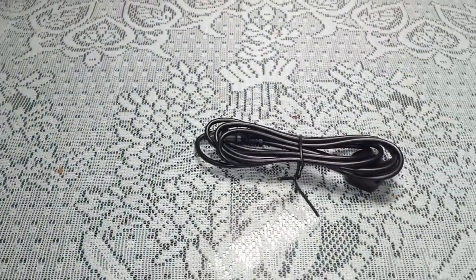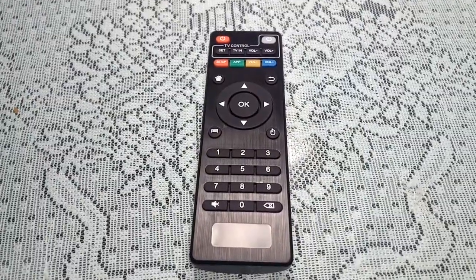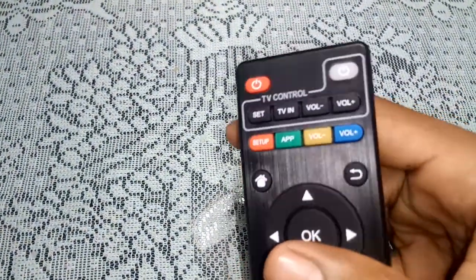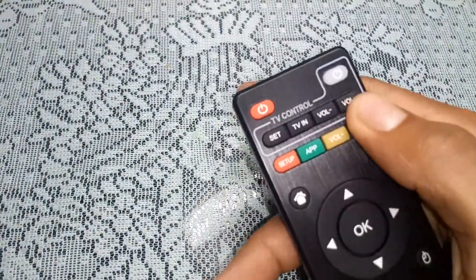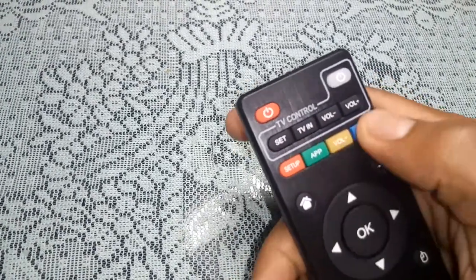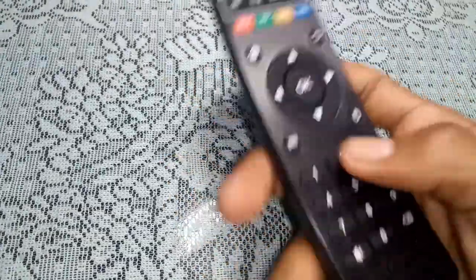Here's the remote that comes with the box. It's a fairly standard remote with basic Android functions — a settings button, an app button, volume up and down, a power button, and directional buttons. Pretty much self-explanatory.